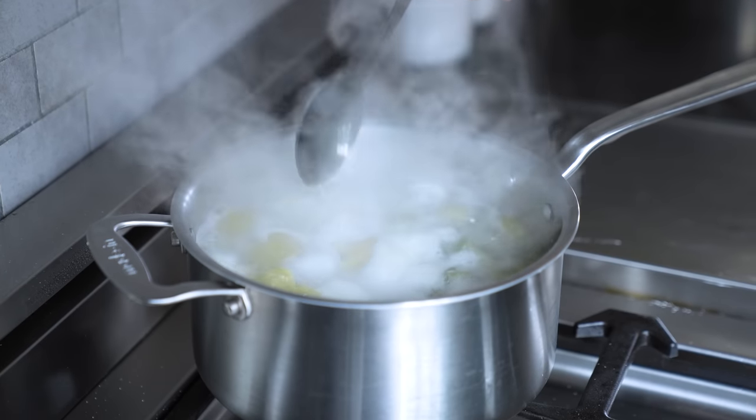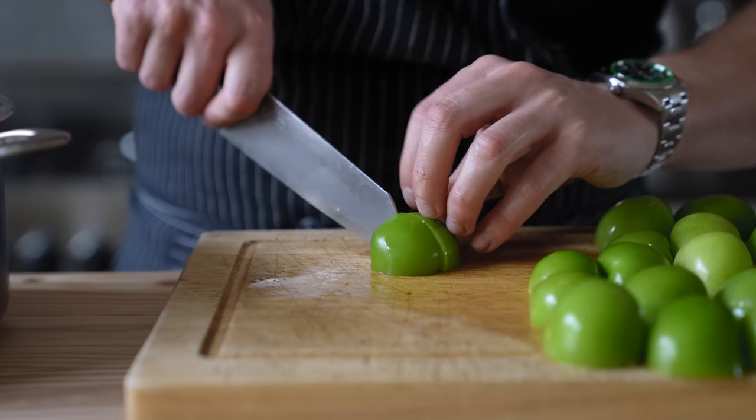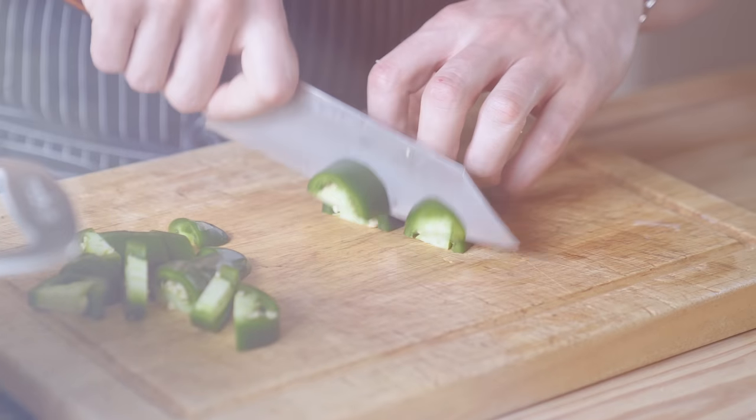Obviously you can roast all your vegetables instead of boiling them, but I think this creates a more mellow version — it really allows you to taste the unadulterated flavor of the tomatillo and jalapeño.